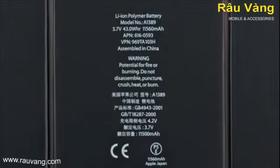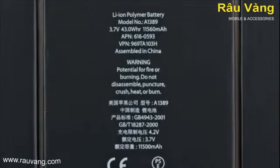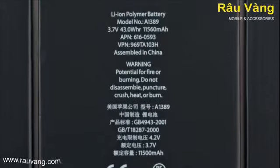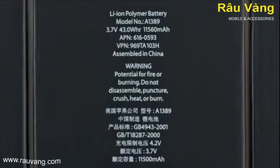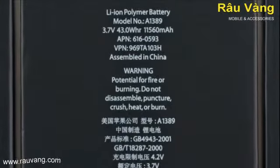The iPad 4's battery is identical to the battery in the iPad 3 down to the model number: 3.7 volts, 43 watt-hours, and 11,560 milliamp-hours. Nothing new yet.